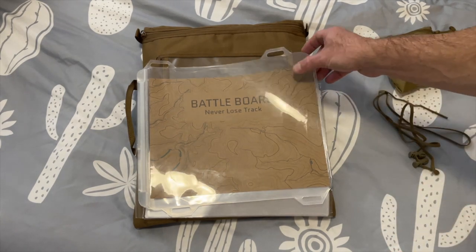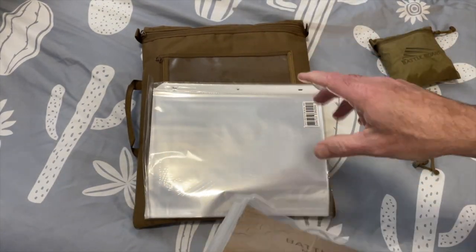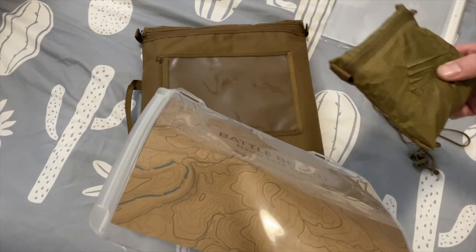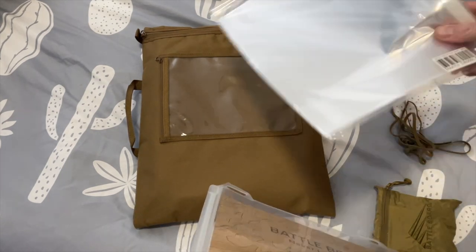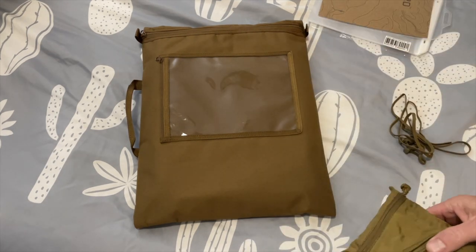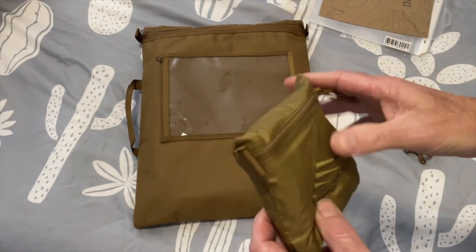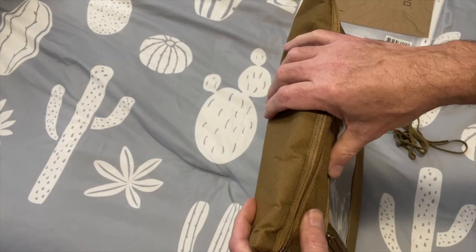This is the waterproof map case. I got what I believe was called the Essentials Pack, so it came with the battle board, the cover, and I'll show you where this goes in a minute. I added on some extra sleeves and this carrying case. There's also a shock cord — it's like a backpack cover but for your battle board — and that came as part of the kit.